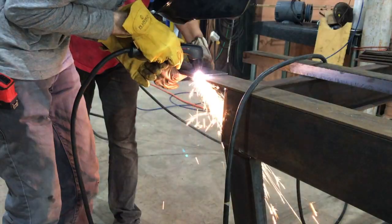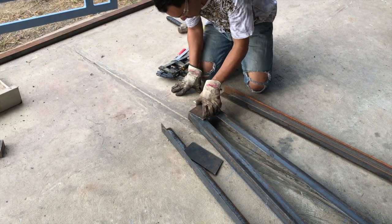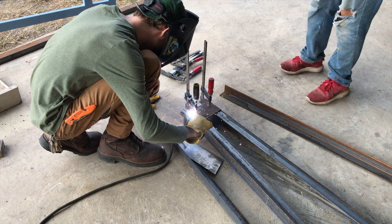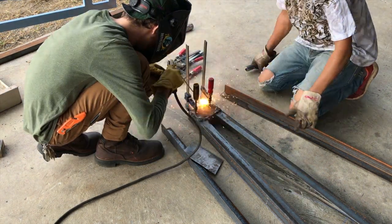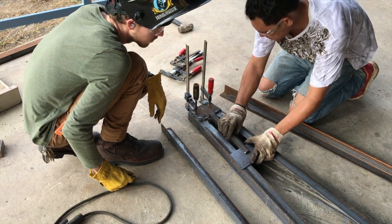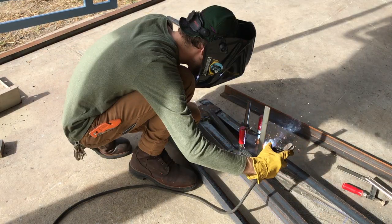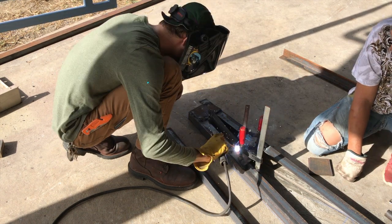Here we're plasma cutting the plates used as spacers and also what the pipe connects to. At both outside ends of the trusses the plates are done slightly different — a little bit bigger for the first two, and the rest are all the same, almost square. They have a bit of an angle on them to follow the pitch of the roof and the angle that the trusses are put at.